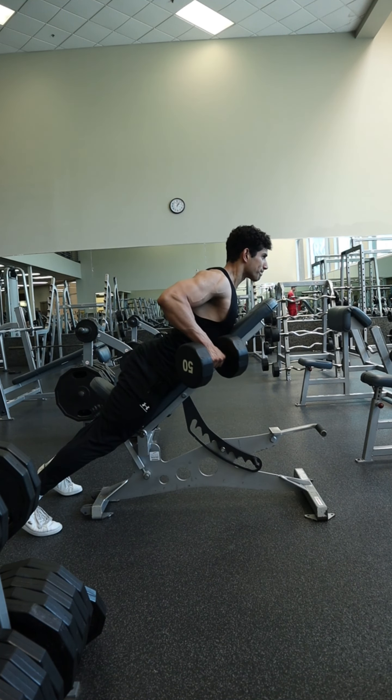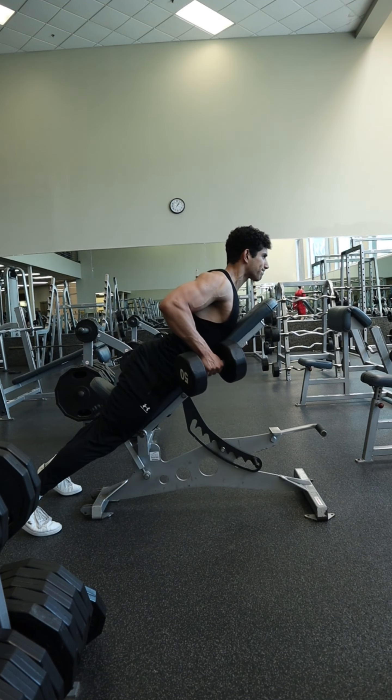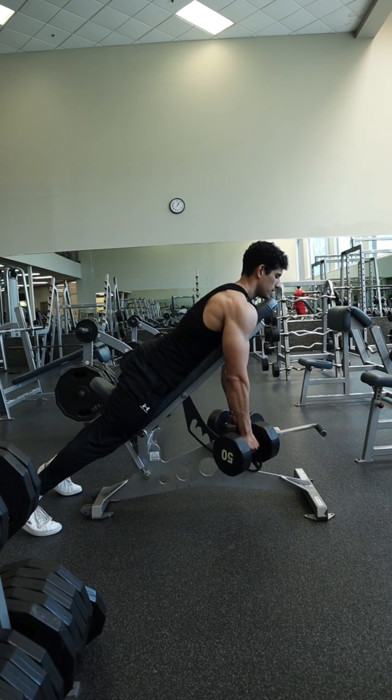This is the chest supported row for the middle back — the rear delts, trapezius, and rhomboids. All this exercise requires is a pair of dumbbells and a sturdy and stable bench.